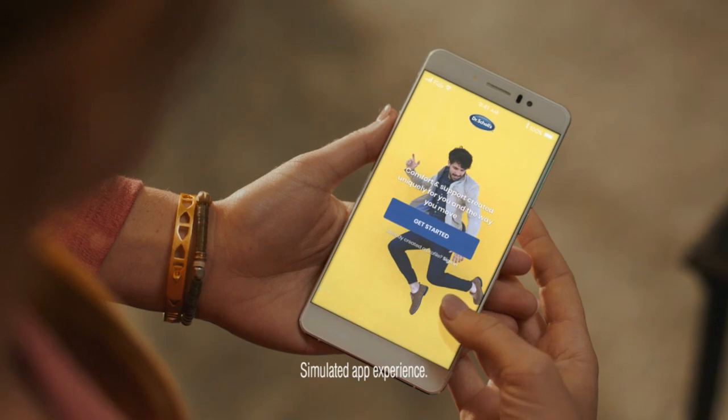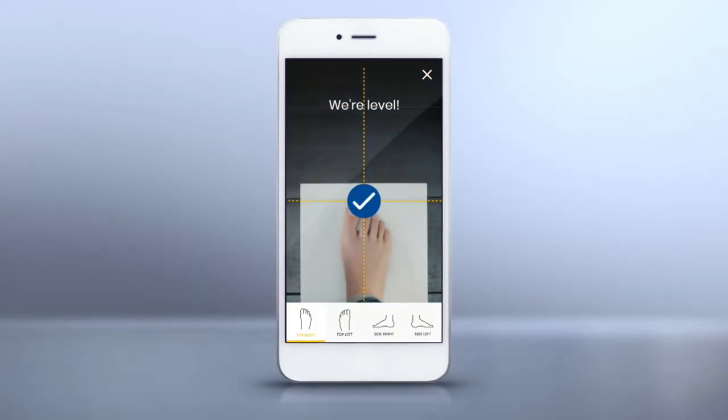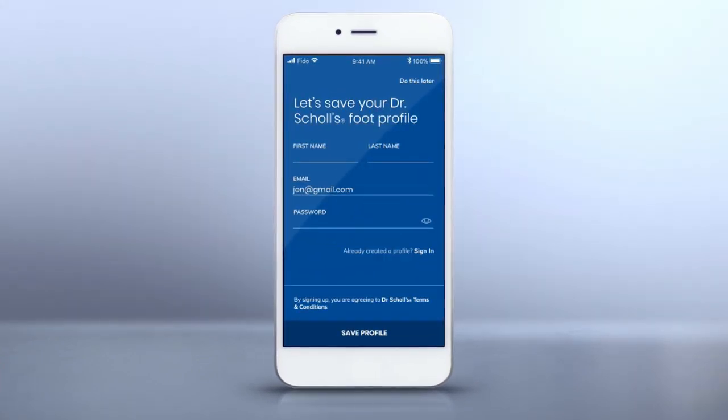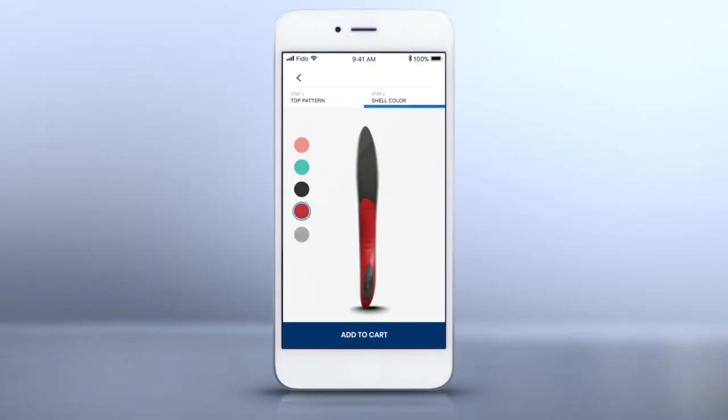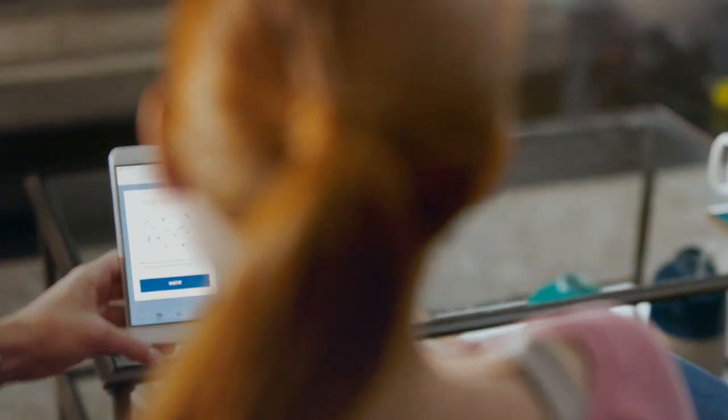Download and open the Dr. Scholz 3D app and click get started. Then follow the instructions on screen to create custom scans of your feet in just minutes. Save your measurements to your profile and personalize your inserts from a wide variety of designs and colors. Place your order and your inserts will arrive within two weeks.